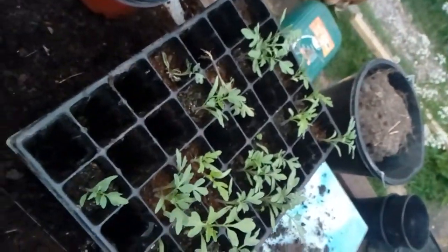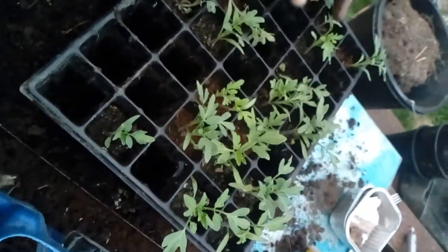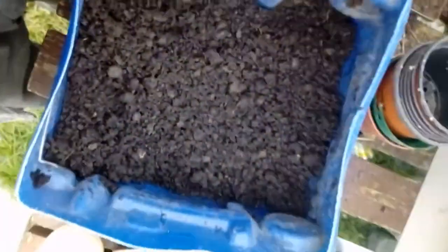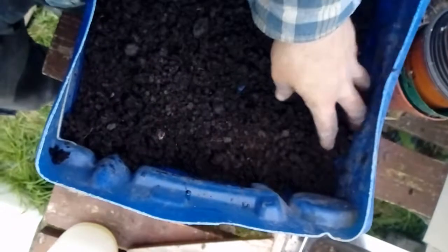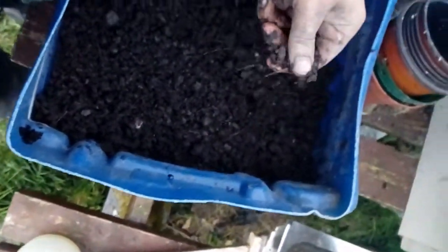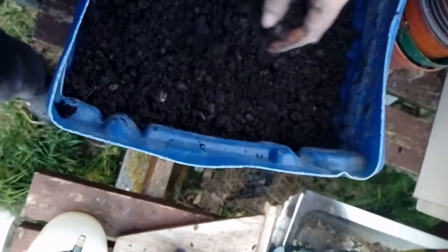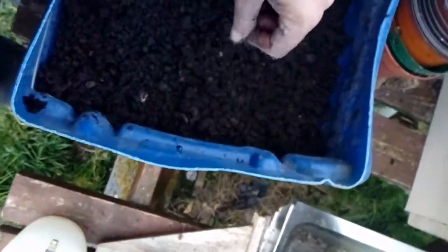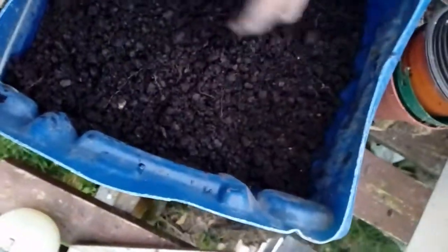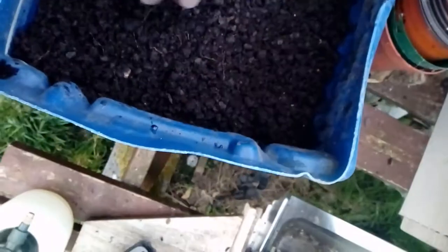Hey YouTube, this is a really super quick video. I just want to show you a very quick way of potting up plants. I have a tray of tomato plants here in cells and I have some pots here and a container made out of an old oil drum. I just cut one side off of it and it's filled up with a 50-50 mixture of topsoil and peat moss — it's compost made out of turf, I guess.